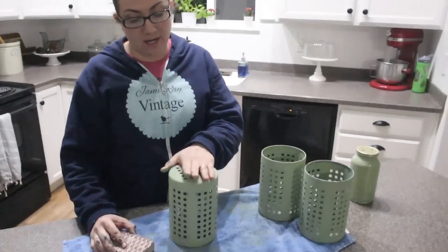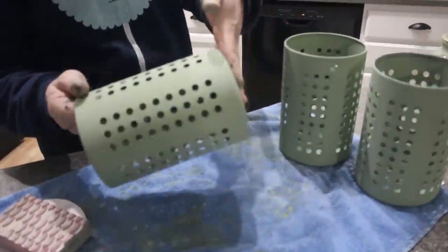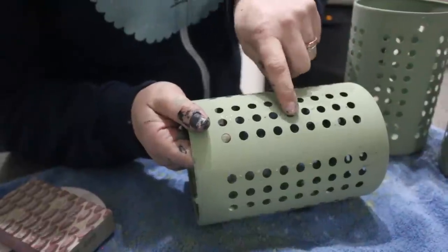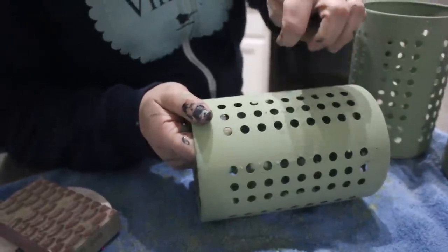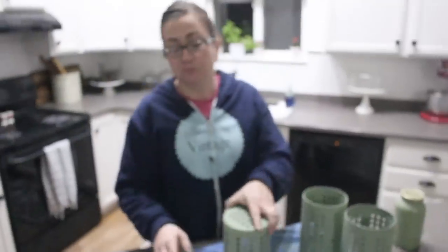They're all dry, and a little bit has already started chipping off — it looks like it's going straight down to the metal. It chipped down to the metal instead of just to the spray paint, so maybe the black spray paint did not do what I wanted, but we'll see. We're going to sand it.